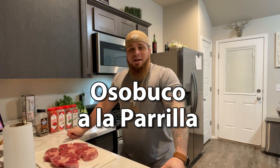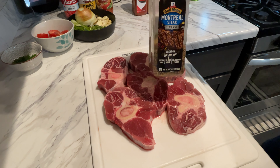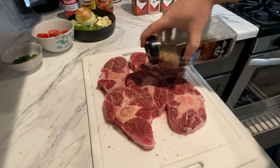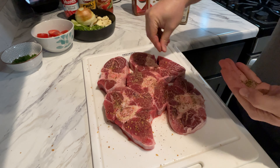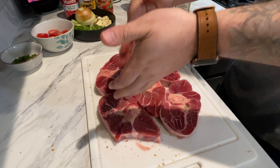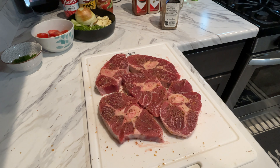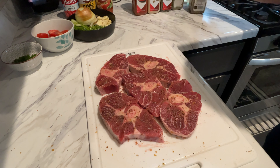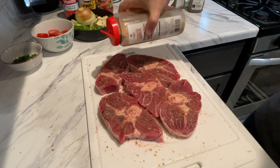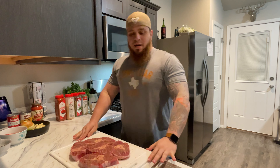Hello guys, today we are going to be cooking Osobuco on the griller for dinner. Let's try to keep it simple. Right now we're going to use just salt and pepper, a little bit of garlic, and that's it. Let's take it to the grill.